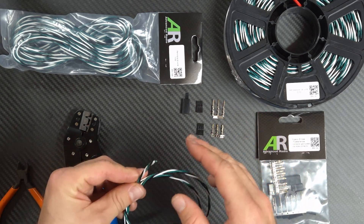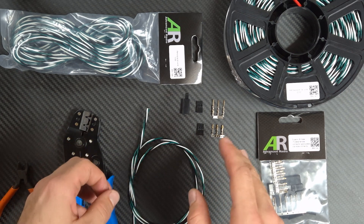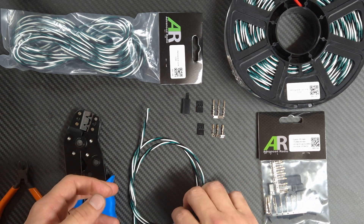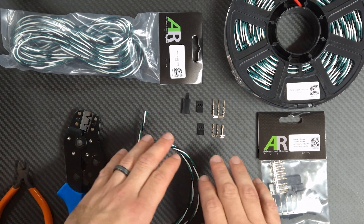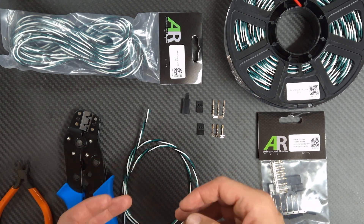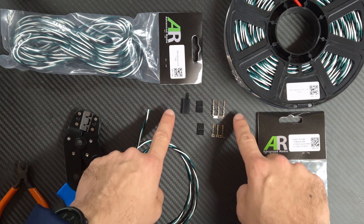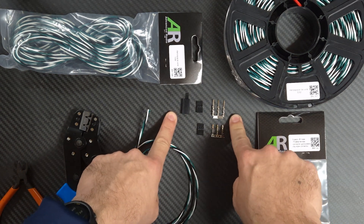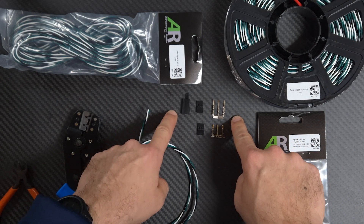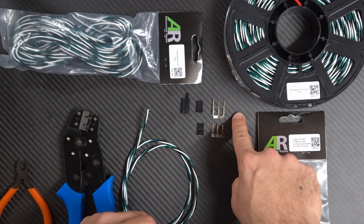The process to make your own leads is really simple. It depends on if you want to make a standard lead, which is male to female, or if you want to make a male to male lead, also known as a patch lead. What you will need is some of these crimps. Depending on the type of lead you're going to make, the difference is the type of crimp you're going to use. On the top here we've got a receiving servo connector which has got the pins, and you'll need a sleeve, a connector, and the pins.